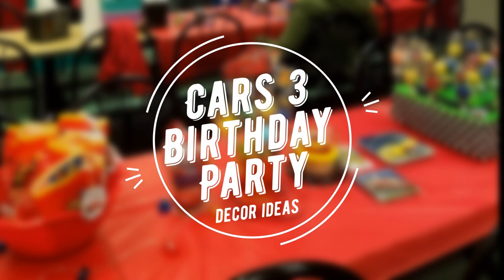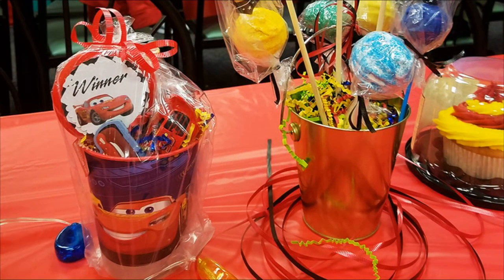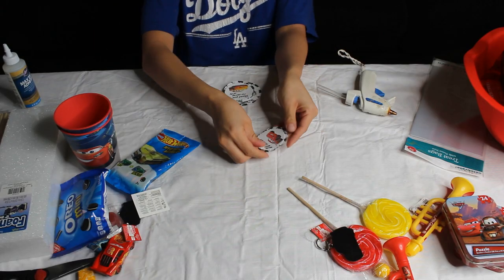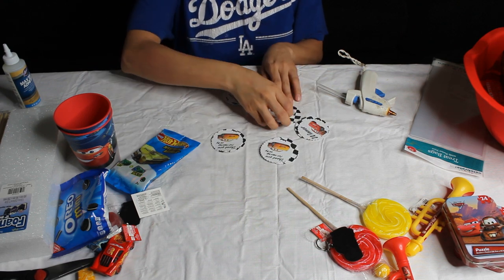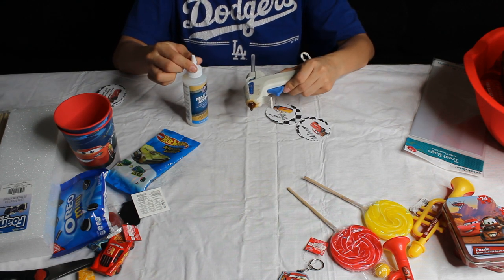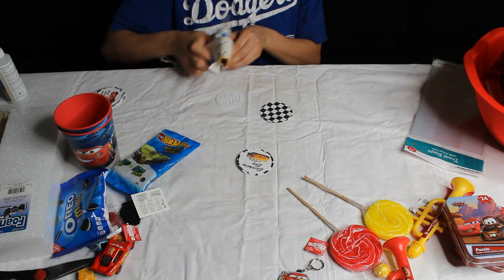Hi everyone, so today I'm going to be doing a video on the Cars 3 birthday party decor that I made and show you how I made some of the stuff. First we're gonna start off with this little cup that is a party favor. I cut with my Cricut and designed some cars party favors that say 'thanks for racing on by,' and I'm gonna glue them together. I'm personally using a hot glue gun because it dries faster.